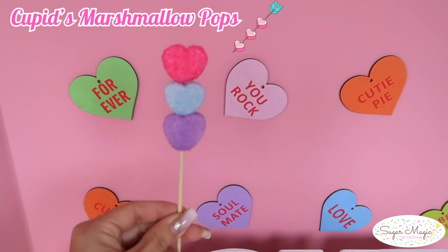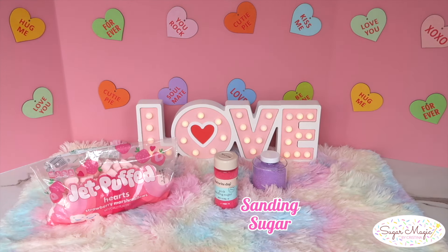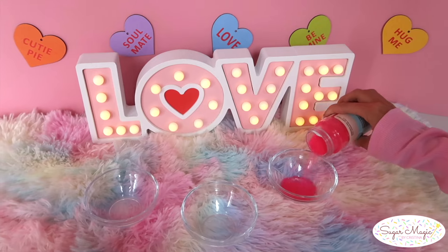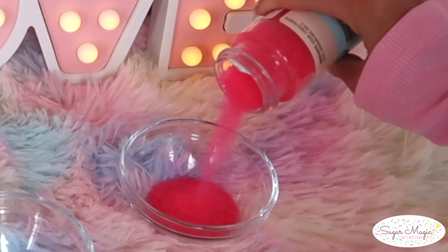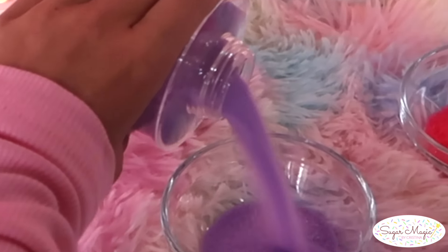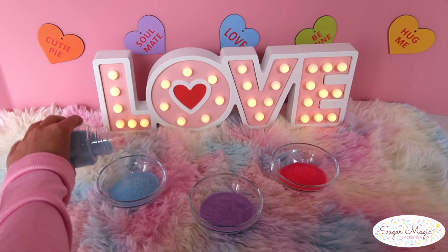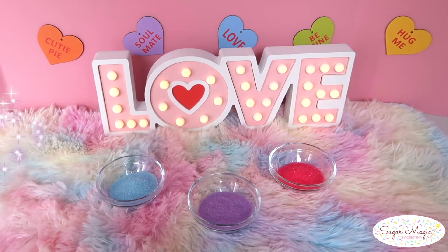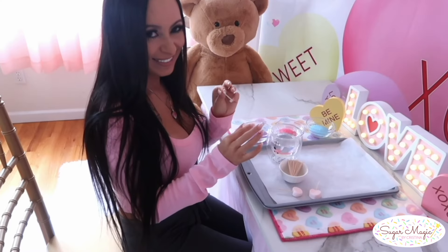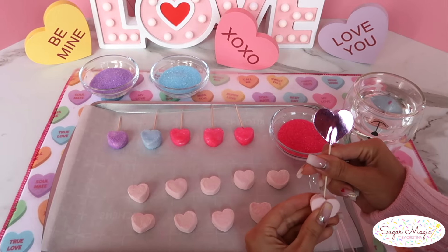The next treat is so easy yet unique. I found strawberry flavored heart marshmallows at Target and decided I just had to make these. Marshmallow pops are one of the most popular treats from my baby shower video. It's best to have a coarse sanding sugar — the Favorite Day brand from Target was an amazing quality, shown here in the hot pink. However, it's perfectly fine if you don't have the coarse sugar on hand.